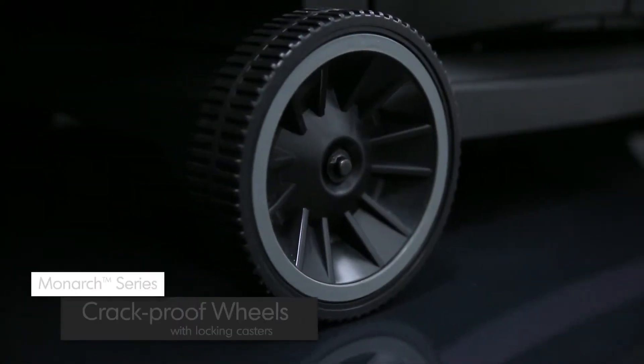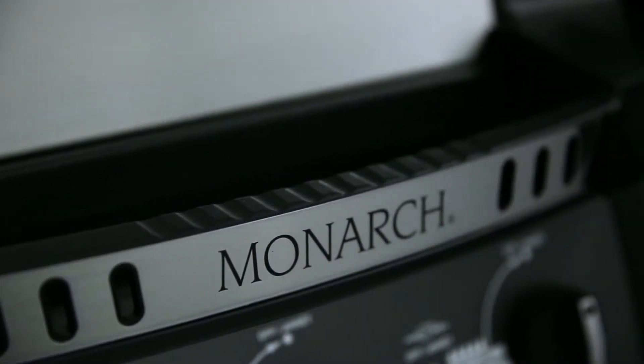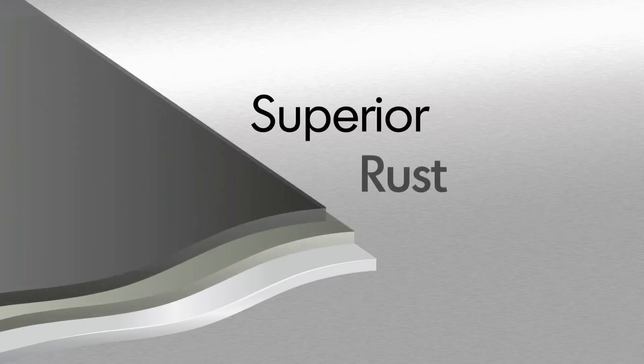All Monarch models come with two large crack-proof wheels for easy maneuverability and two durable locking casters to keep your grill in place. Royal King uses high-quality stainless steel for many components. All other steel is zinc-coated and further protected by an epoxy paint that is baked on through a powder coat process. This premium triple coat process provides superior rust protection.